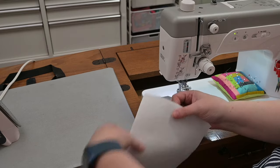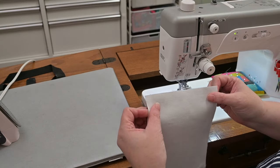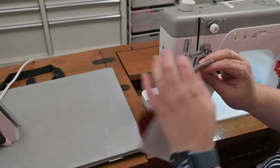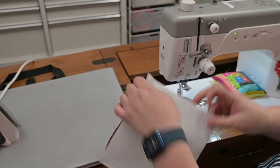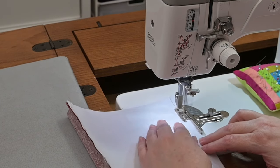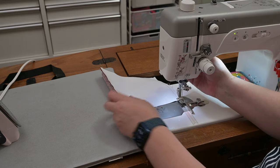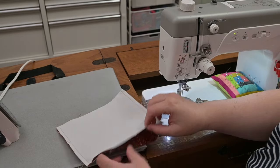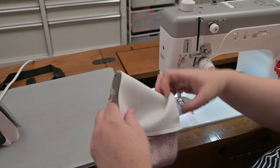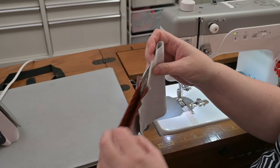Now I'm going to take this side and pull it over to meet the edges again. So you'll have this loopy, gappy situation here. Same deal — quarter inch seam down this side. Easy peasy. Now here's the tricky part. I've got my outer piece here and my lining here.